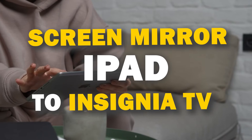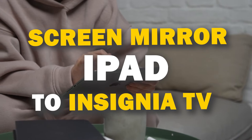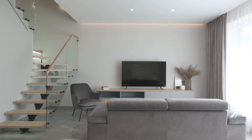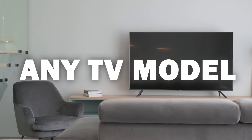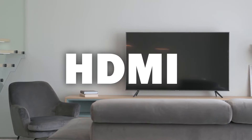In today's tech video I'm going to show you three different ways of how to mirror your iPad to any Insignia TV. Some of the newer TVs have a built-in way of mirroring, but not all TVs have this capability. These three ways will work on any model and any year of TV — you just have to have an HDMI connection to plug into.